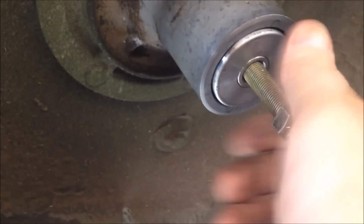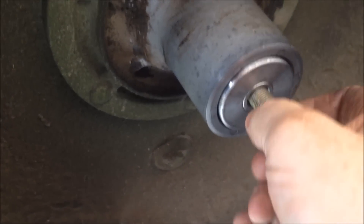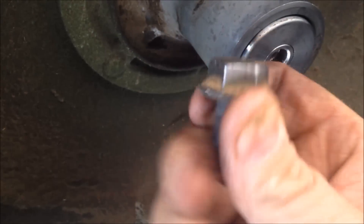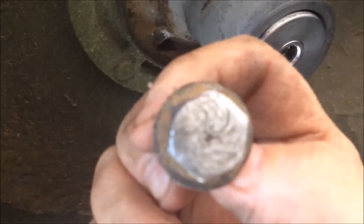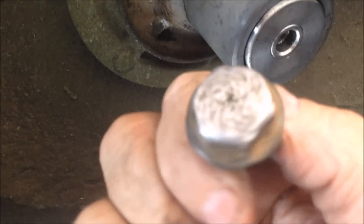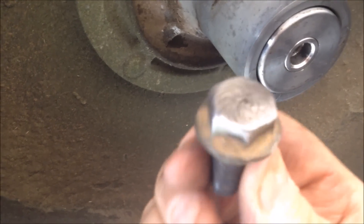I'm going to go ahead and install a new set of blades for this guy, and then I'm going to caution him about not running over stuff and hitting stuff. You can tell the other end of this bolt has been hitting concrete — looks like he may have hit a curb or something.